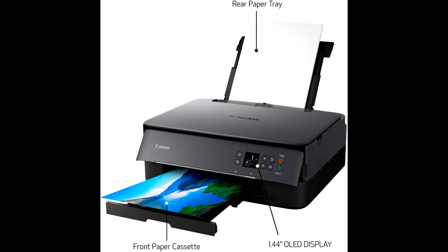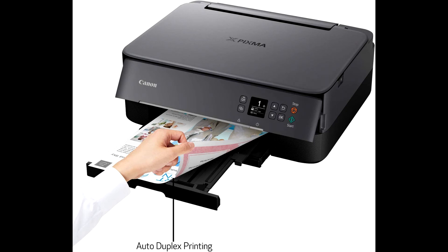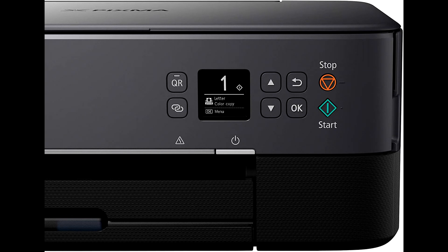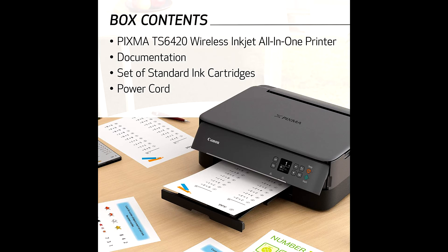It supports a scan resolution of up to 1200 × 2400 dpi. Print from your smartphone or tablet quickly and easily using Apple AirPrint, Mopria Print Service, or the Canon Print app.